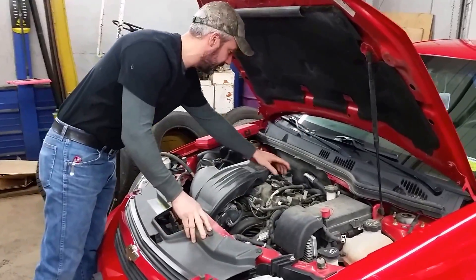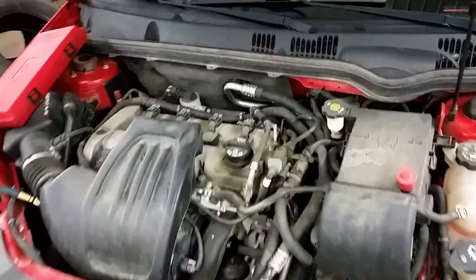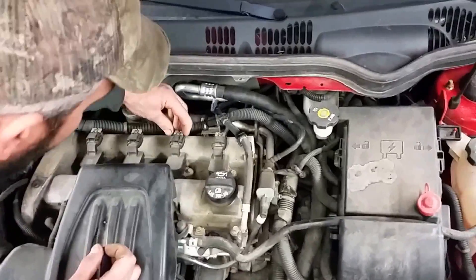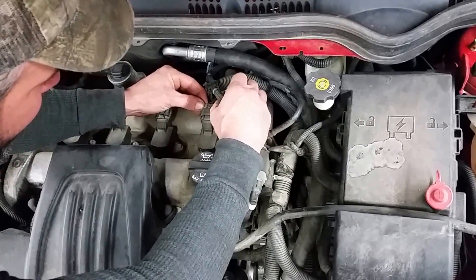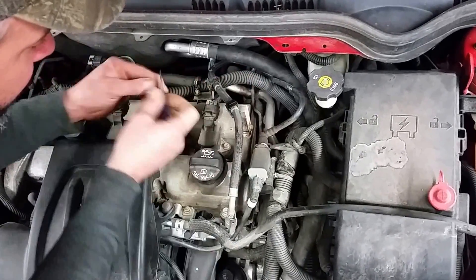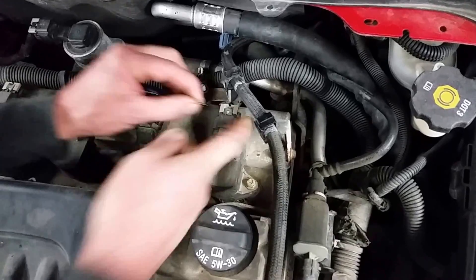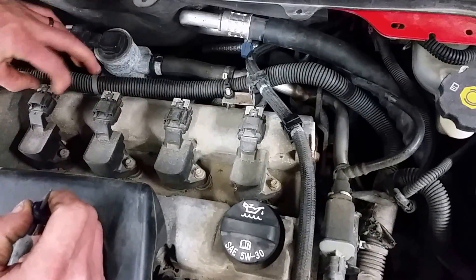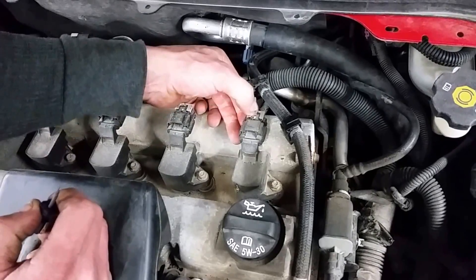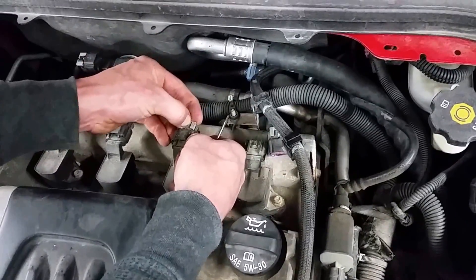You'll see here four individual coils on the top side of the engine. You'll see these little gray locks on there — pretty simple to remove. Just take a small screwdriver on either side of them and wedge them back. Then push down on the plastic tab and wiggle the connector off. You're going to do that on all four of them.